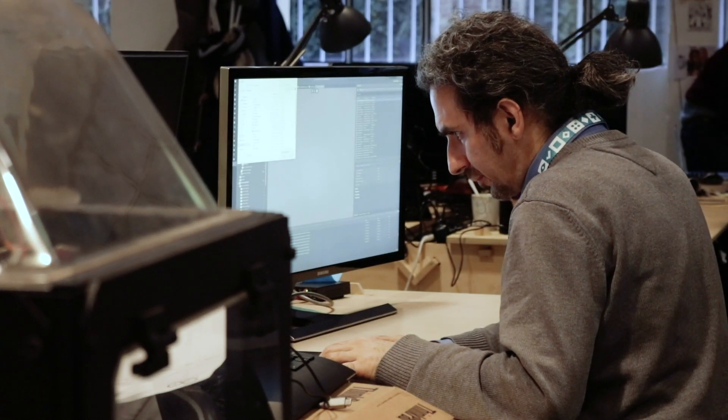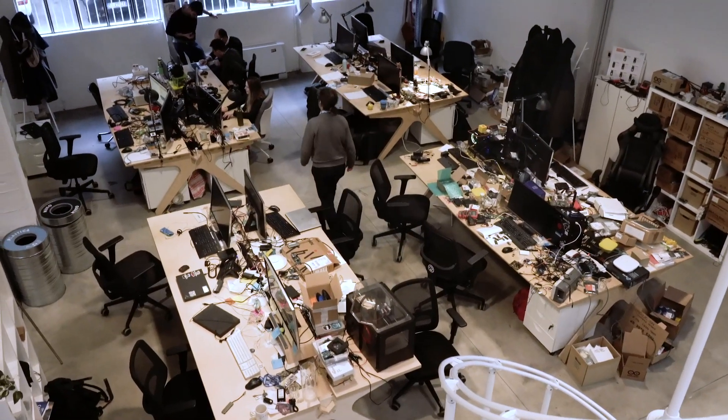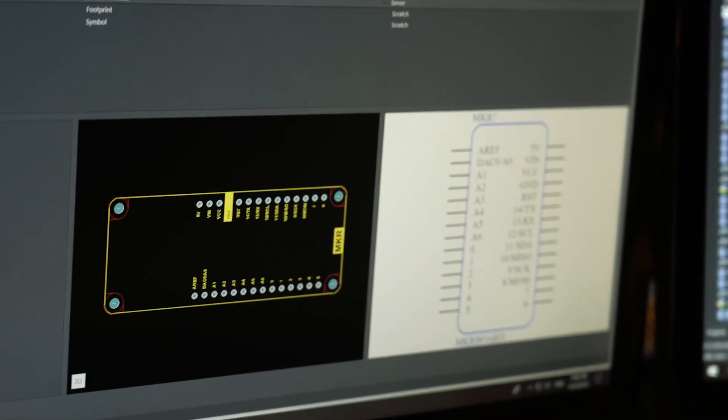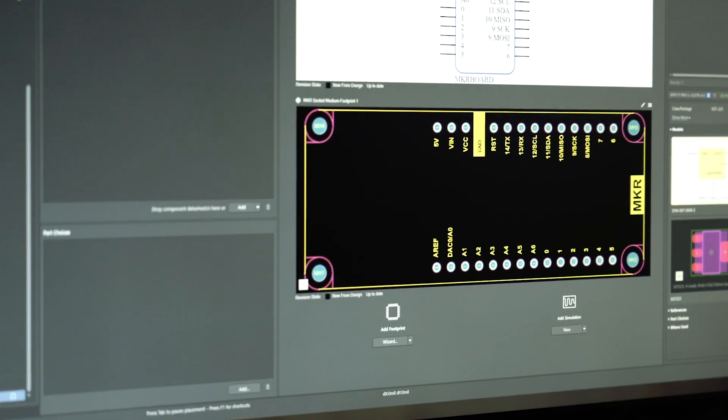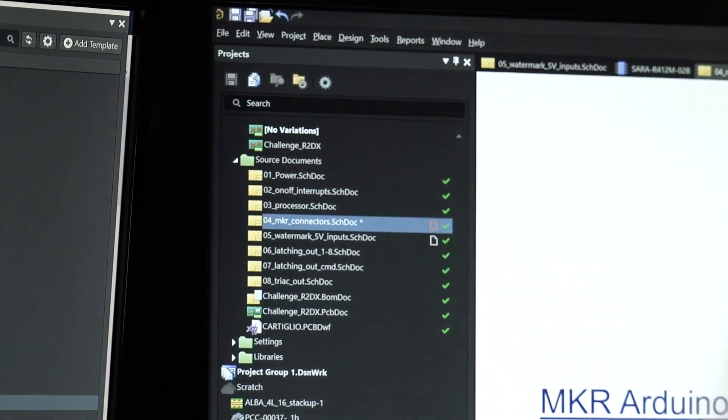My team in particular has people scattered across Europe, plus several countries worldwide. So we had the need to have a tool that allows us to quickly and reliably share component libraries. In the past, we used GitHub as a way to share these libraries, but of course it was up to the user to synchronize those libraries.